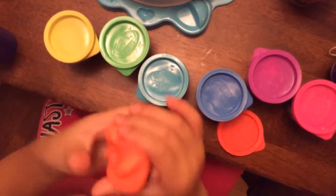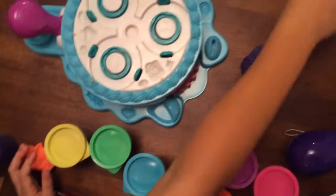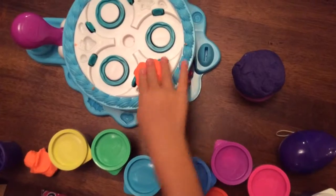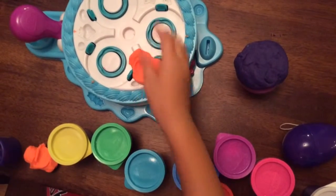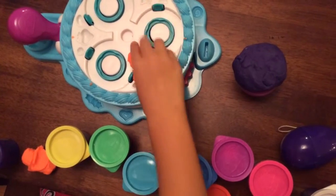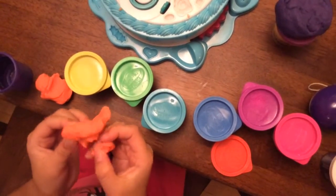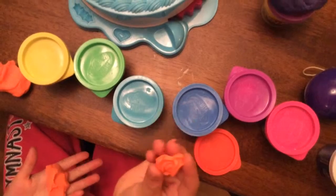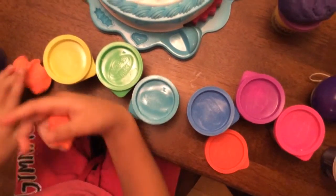Okay so my Play-Doh cake here - oh I lost some Play-Doh Plus. My Play-Doh cake here is going to help me make a rose from this rose melon. Let's see how that turns out - ooh that looks fancy, but a little messed up too at the same time. That's really cool actually. And it really smells good.